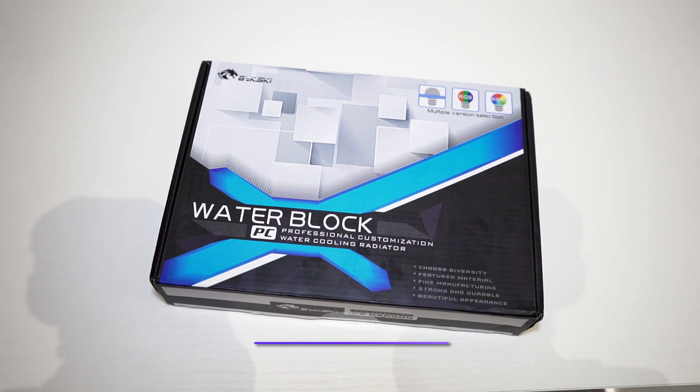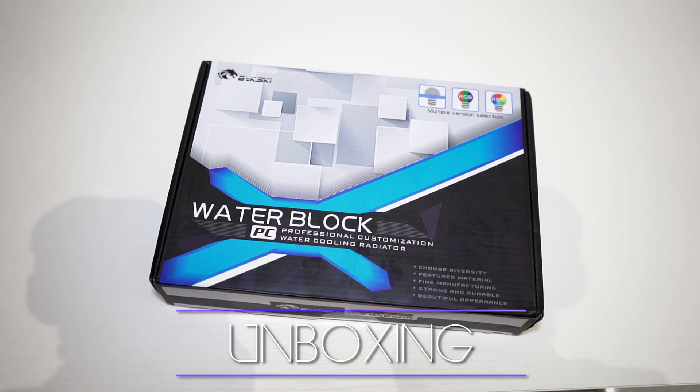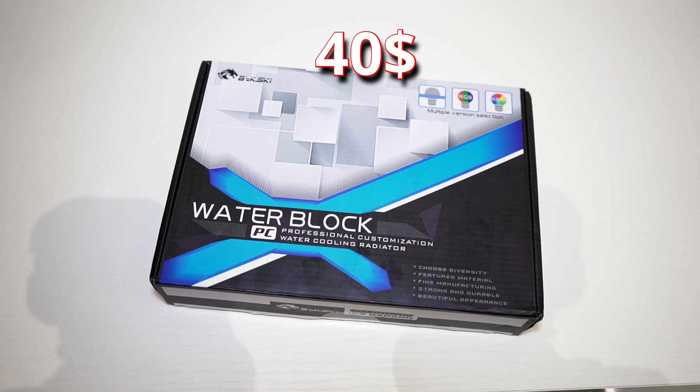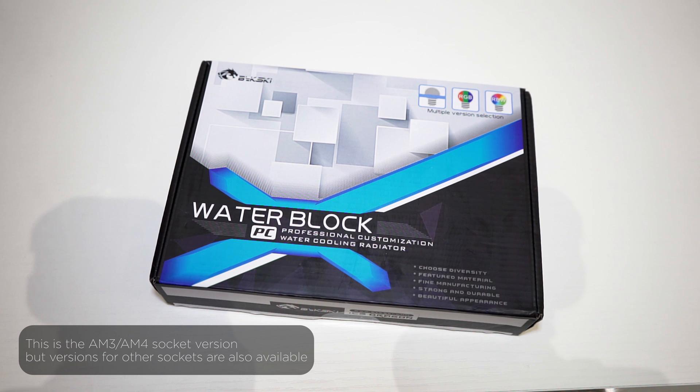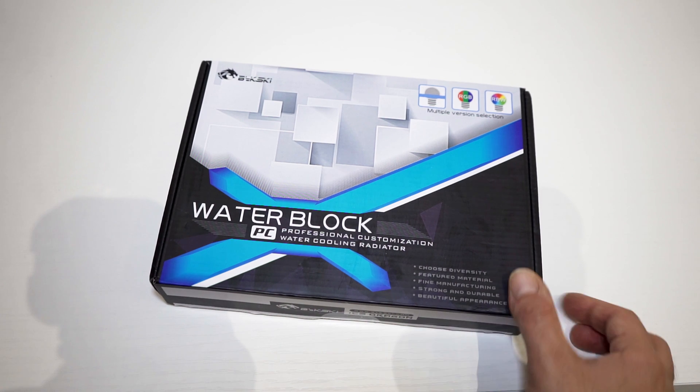That's why I wanted to give it a try with this new water block for the AM4 platform. You can see my previous Bixki water block and also check my video on the $2000 build. So without further ado, let's go into the details of this product — unboxing and temperature tests. You can find it for around $40, and it's compatible with the AMD Ryzen AM3 and AM4 sockets. There is also an Intel version, and it's packed with features.